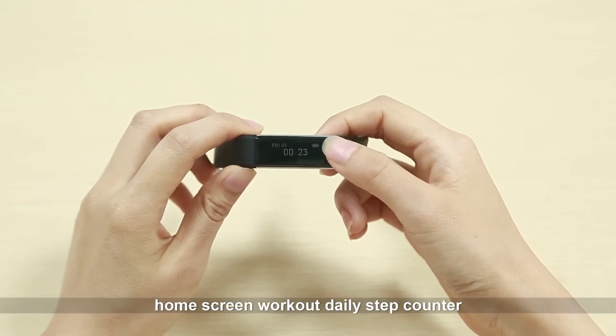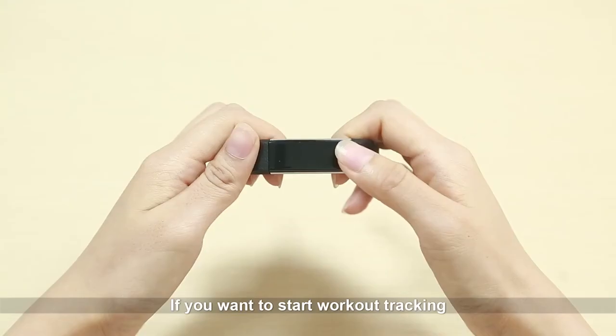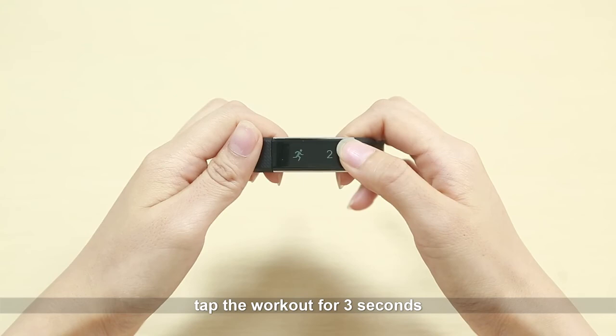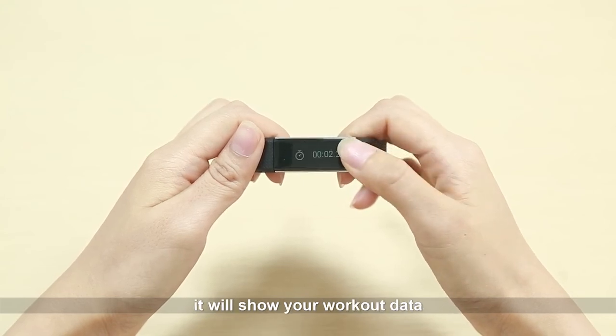The home screen shows workout, daily step counter, distance, calories, and time. If you want to start workout tracking, tap the workout button for three seconds and it will show your workout data.